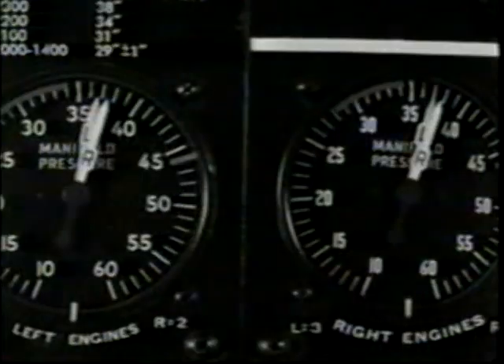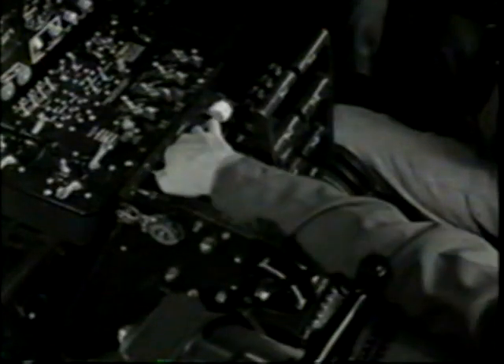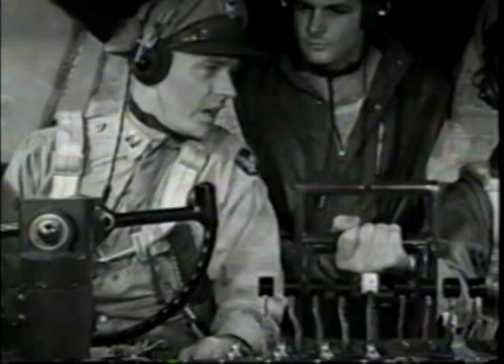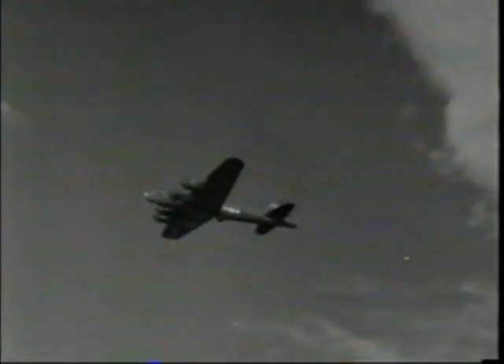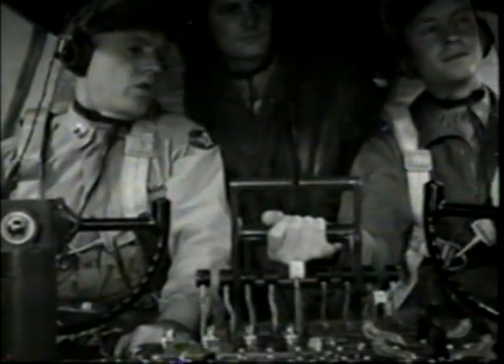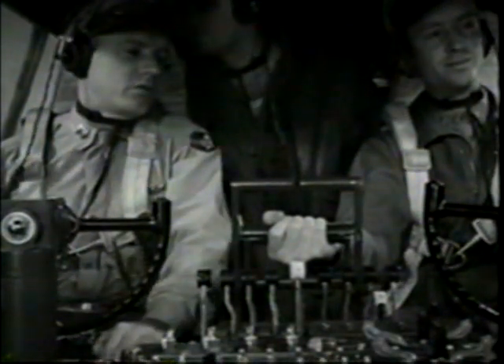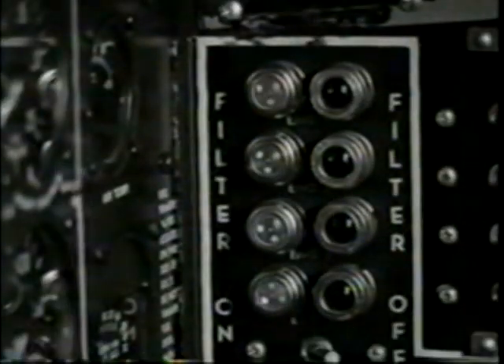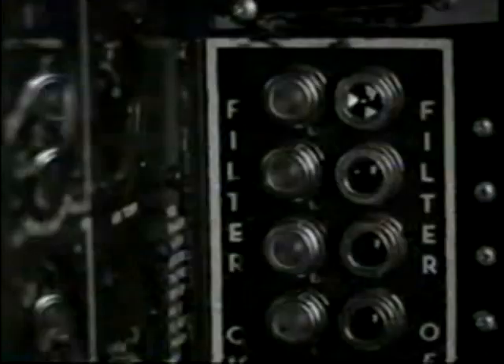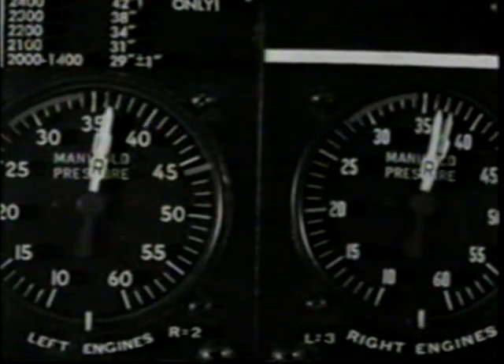Manifold pressure will creep up steadily on the climb if you don't watch it. As free air pressure decreases on the climb, the pressure differential across the turbo buckets increases, giving higher turbo speed and more pressure from the blower. Carburetor air filters: turn them off at 8,000 feet — you don't often hit dust above that. In emergencies you can use them up to 15,000. Above 8,000 they function as ice filters, drawing drier, warmer air from inside the wing rather than from the ram air intake. Filters off — filter lights green. Turning the filters off increases manifold pressure about an inch and a half.